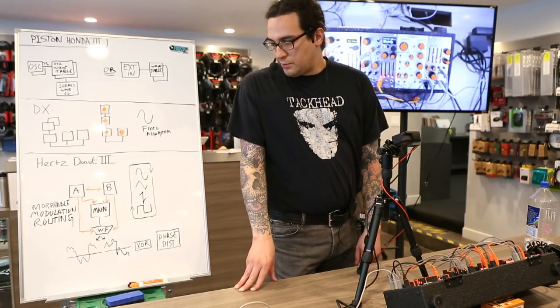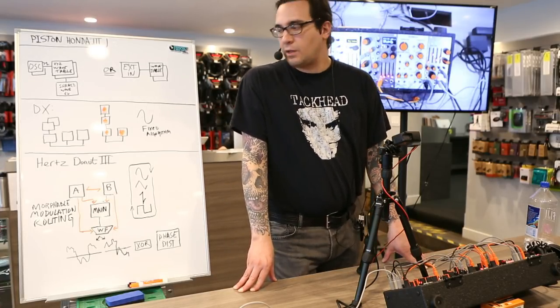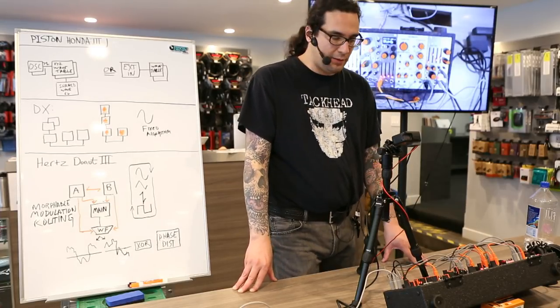With Hertz Donut, we decided to go for a simple three operator scheme where we have a main oscillator going through a wave folder and two modulation operators that can be freely routed to any of the parameters by using a simple modulation mixer. I'm going to start with a simple sound on the Hertz Donut and build up some greater sounds that demonstrate some of the possibilities.